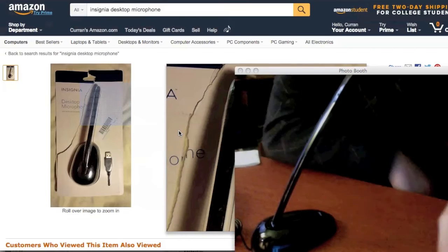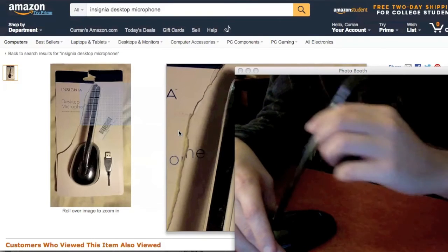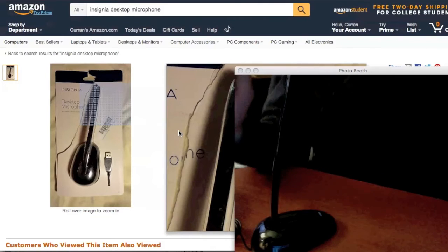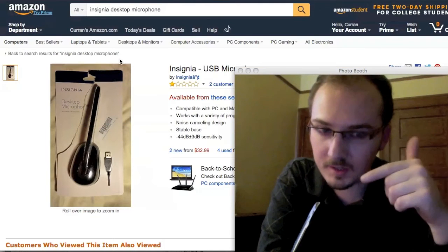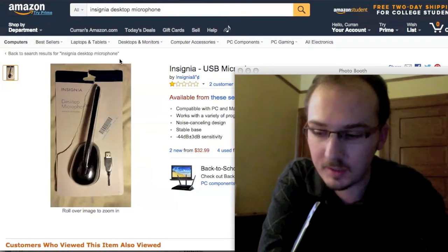Here's what it looks like — you can fold it and unfold it. Note that with this one, sometimes you get this terrible clicking sound in the background, which makes it useless.